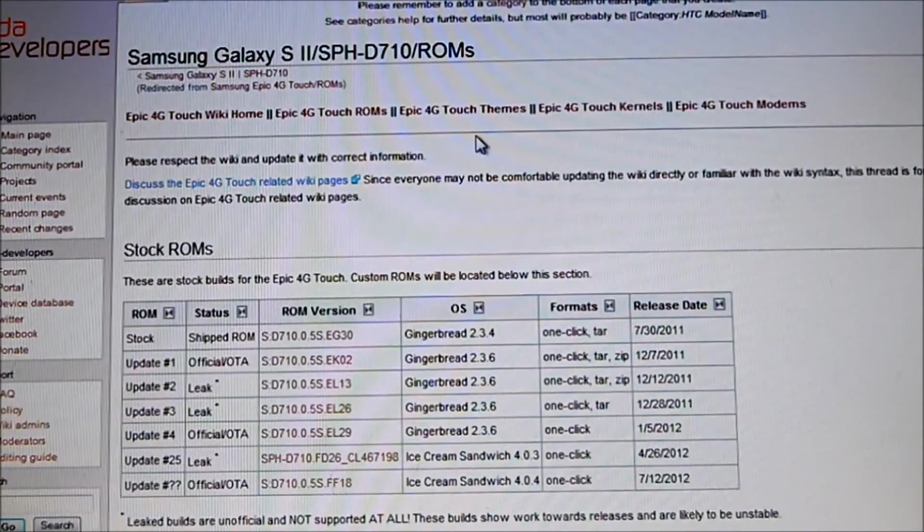Como pueden ver, yo le puse en la descripción el link para que lo puedan bajar. Yo voy a usar mi celular con la última versión del update — mi Samsung Epic 4G, que es el Ice Cream 4.04, FF18. Pero ellos recomiendan para desbriquearlo o para desrootearlo que sea el EL26 o el EL29.